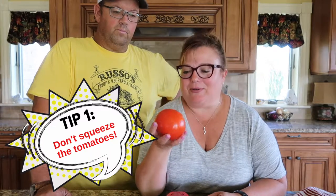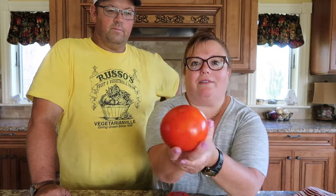All right, so tip number one: don't squeeze the tomatoes. You can tell obviously by looking at this that it's a pretty ripe tomato. You can pick it up, but when you squeeze it — or any other type of fruit — it actually damages the tomato, so that makes it harder for us to sell, and then we have to sell them as seconds because they'll get really mushy. So tip number one: don't squeeze the tomatoes.